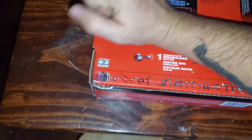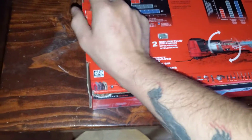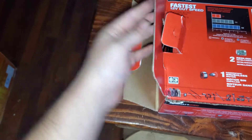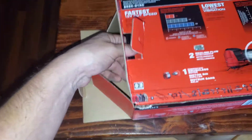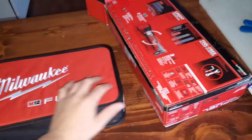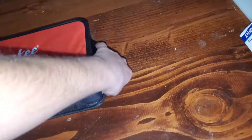So we go over here to open it up. Open the end here and I believe it should already be in the bag. We just pull it out. All right, we are back. It has the cool case with it, as you can see. There's nothing else in the box, so let's head on over to the tool itself.